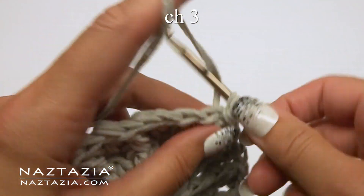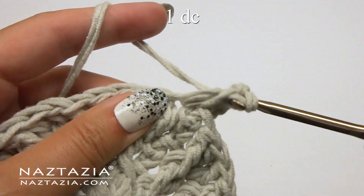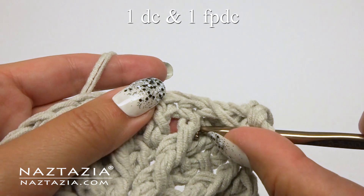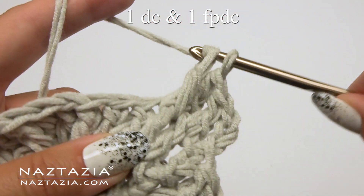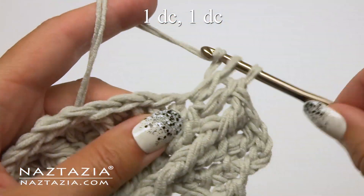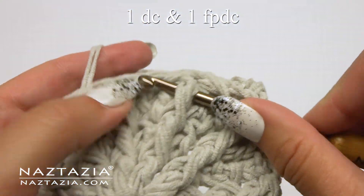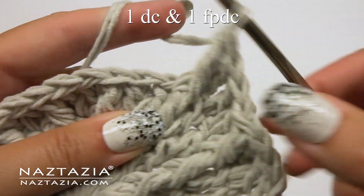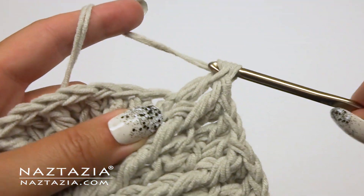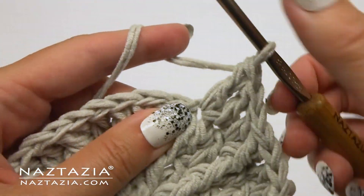For round four, chain three — that's our first double crochet. Now make another double crochet, then here's our combination stitch again. Do one double crochet, then one double crochet in the next stitch, and here's that combination stitch again. You can see the spokes starting to form. Double crochet, double crochet, double crochet, combination stitch. Continue this around.